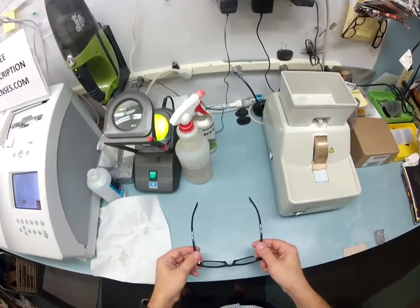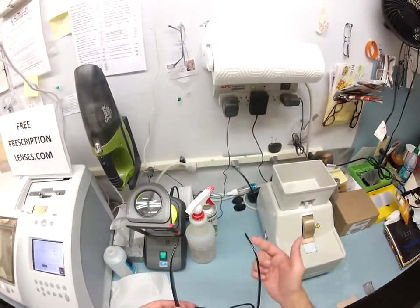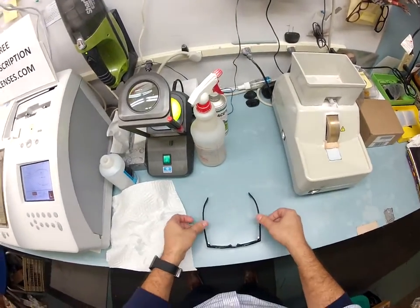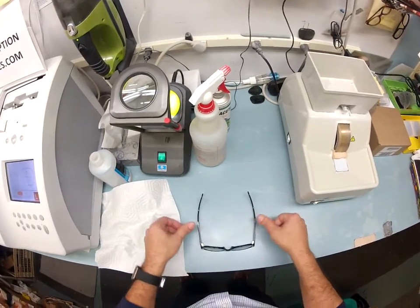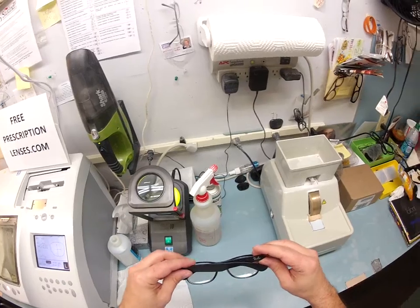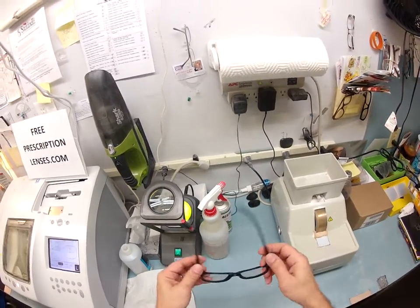I'm going to get it in standard alignment. Where when I set it down on the table, it should have a three-point stance. Those three points are one, two, and the bottom of the frame being three. I put it there — there is no wobble. I flip it over, do the same thing, push down — there is no wobble. I make sure that each temple overlaps each other perfectly, with the same amount of tension on each side.